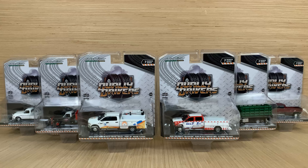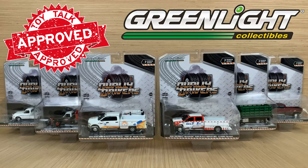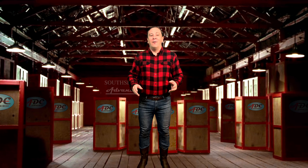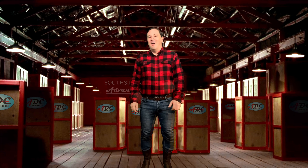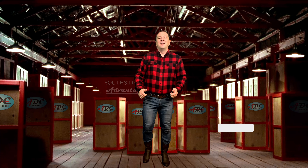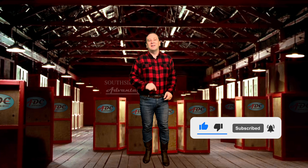And that is Greenlight's Dually Drivers Series 7 — a great set of six dually pickups with some new tooling parts, and another Waste Management vehicle for your collection. How many of you are going to add this set to your collection? Let me know in the comments and buy it over on my website, gltrucks.com. A purchase there will really help keep this channel going, as it is a full-time job to make these videos just for you. Thanks for watching. Please smash that like button and subscribe to my channel for more great unboxing of die-cast videos.